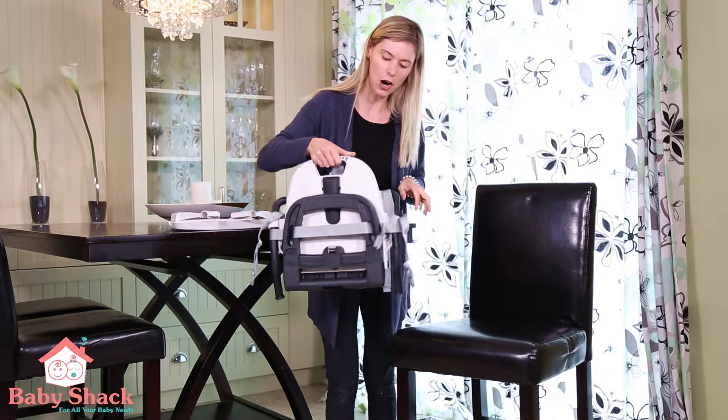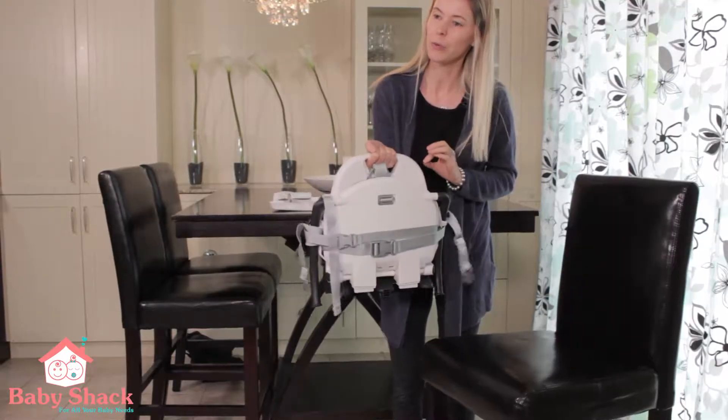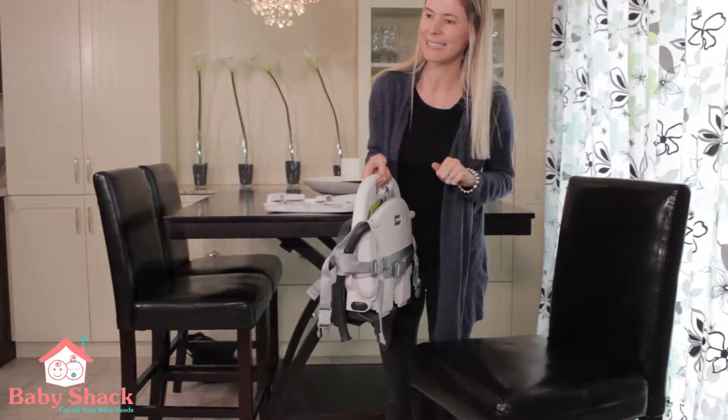Hey guys, my name is Caroline from The Baby Shack and today we are reviewing the Peg Perego Rialto Booster Seat.